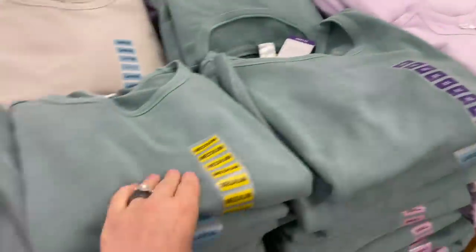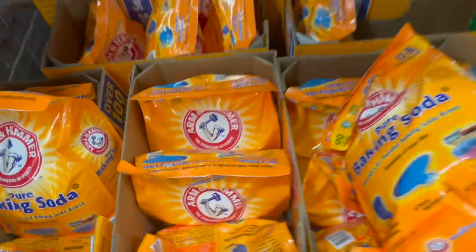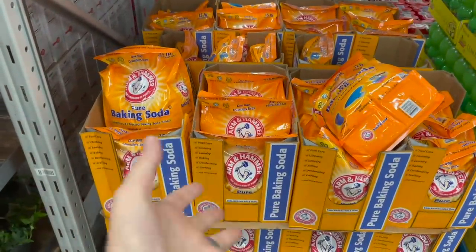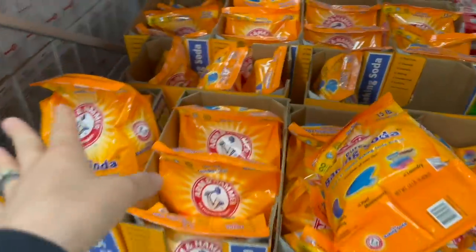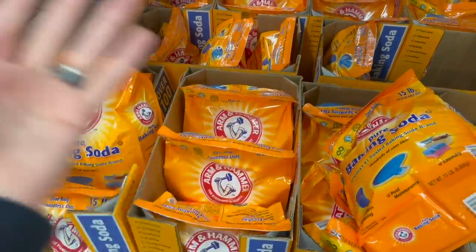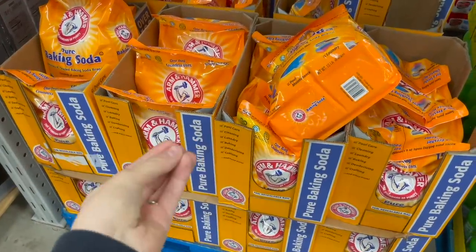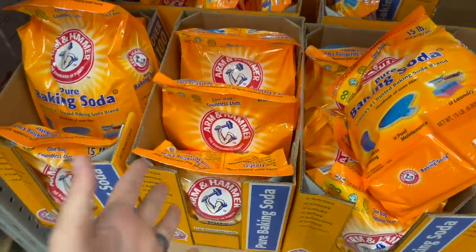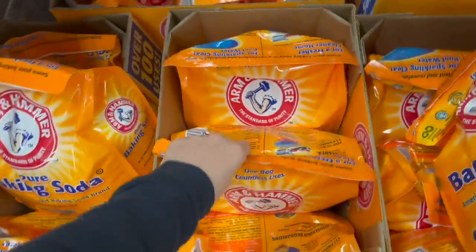Grabbing a bag of baking soda — 15 pounds for $8.92. We just use this as our laundry detergent. I get questions on this all the time: no, I don't use it in addition to anything else — I just use a scoop of baking soda as our laundry detergent. You use it the same way as powder detergent but it's a lot cheaper and a lot easier on your skin. You can add a couple of drops of essential oils if you'd like. This is probably our 17th bag.